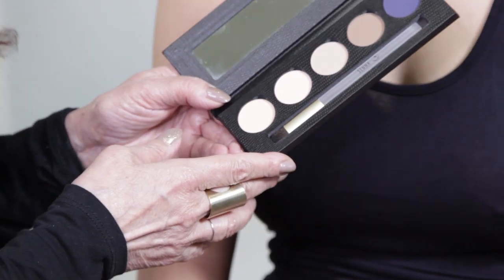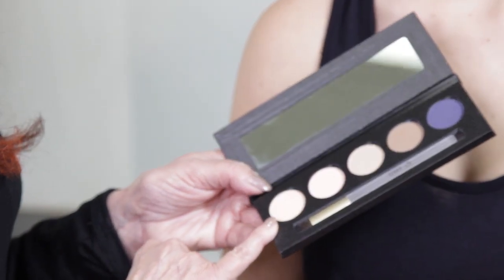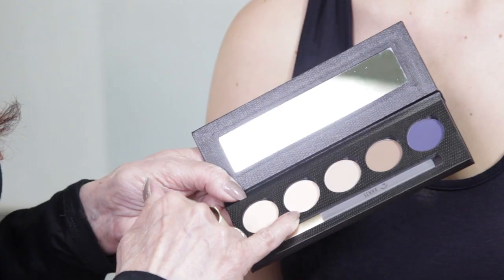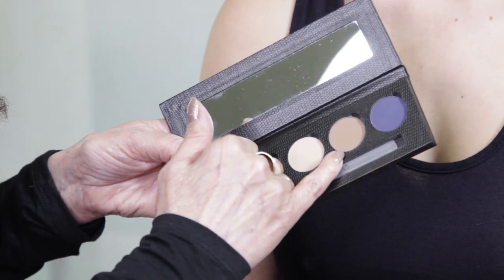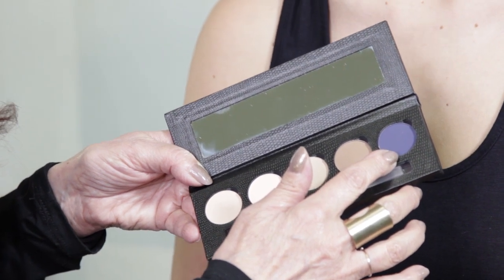I want to describe the colors before I get started on her makeup. This is Moonlight — it's a beautiful vanilla cream color. Then you have Essence, which is a peach nude. Then we have Blend, that is a beige nude. Nudist, which is your deeper nude. And of course Moody Blue, which is your accent and your liner color.